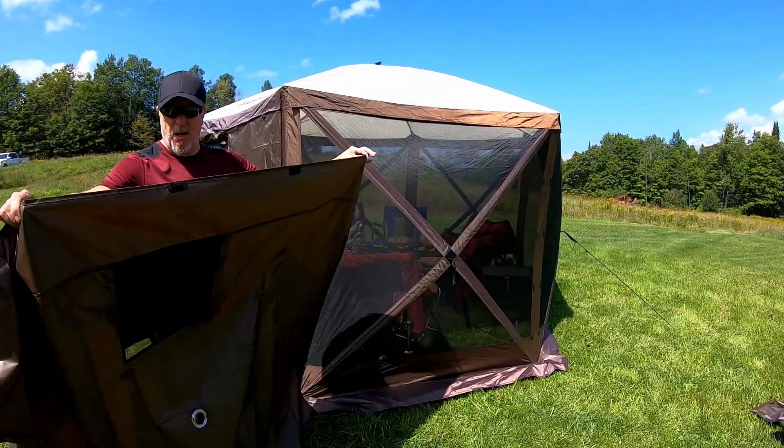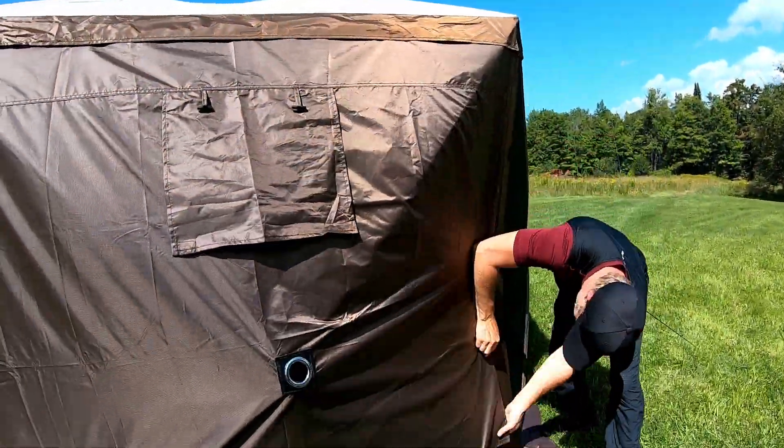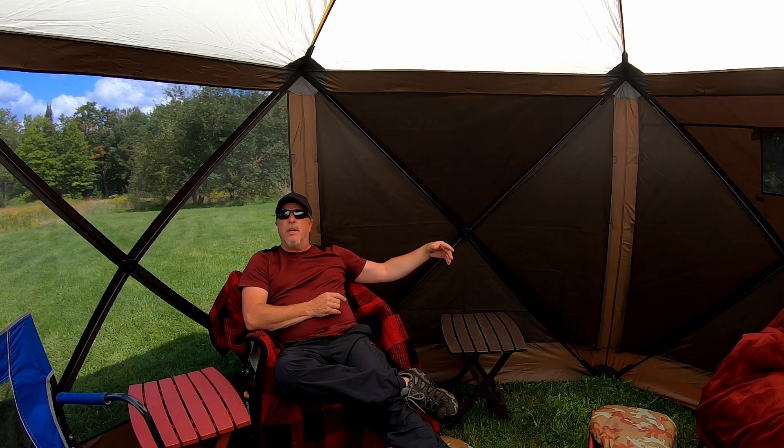Two of these panels come with screened windows. You go up into the corners the same way, and now you've got cross ventilation going on inside your tent. Another cool thing about these windscreens: if you're sitting here and getting a cold breeze you don't want, you just go outside and throw up a panel, leaving the rest open. If you've got sunshine barreling down on you in the afternoon, just move the windscreens over. It takes less than 30 seconds to throw up one of those panels.